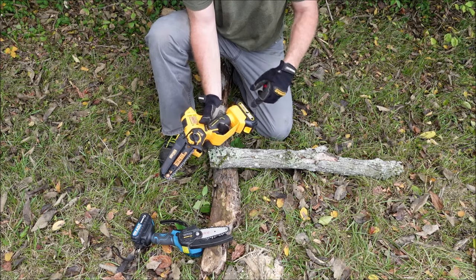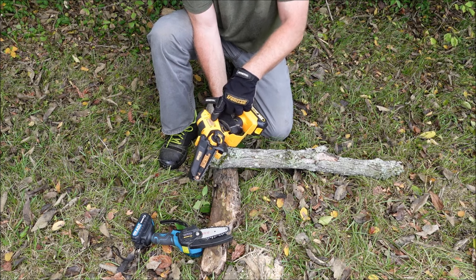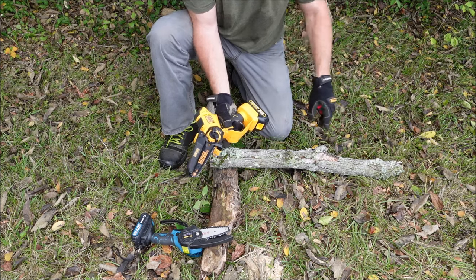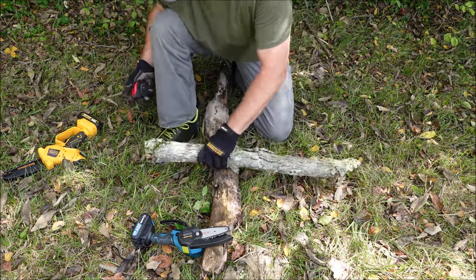In the Alloy Man's defense, I had been using it for more trimming, so the battery was a little more worn down and the electric motor was pretty hot at this point. So I gave it about 10 minutes to cool down, and then we'll try them both out again. This piece is about three inches.